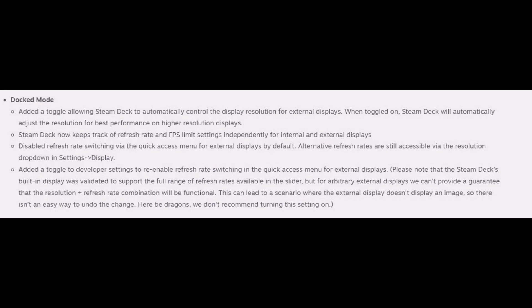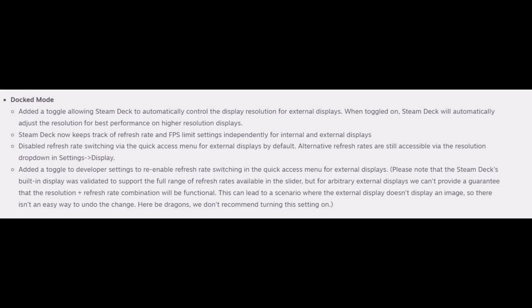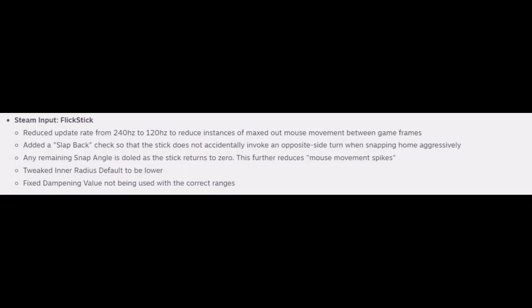Refresh rate switching via the quick access menu for external displays has been disabled, although there is a way to re-enable it, but that is not recommended. Controller configurations are now configured individually when multiple of the same type are connected. They fixed a bunch of bugs with the controllers and the occurrence of double activations on soft press with the touchpads and analog sticks. They also tweaked the flick stick, reducing the update rate from 240Hz to 120Hz, which should help reduce instances of maxed out movement. They also added a slapback check.